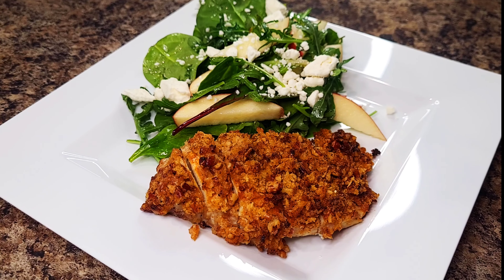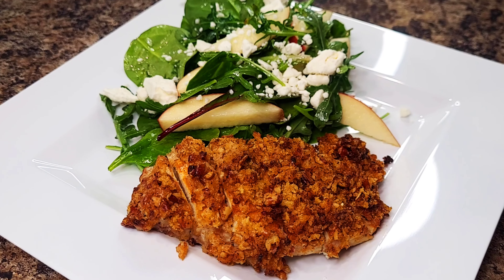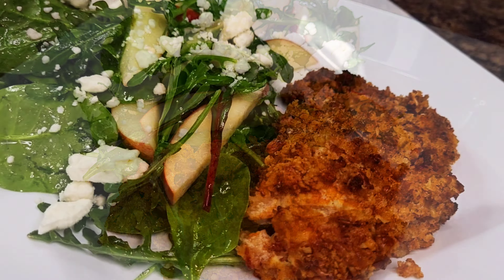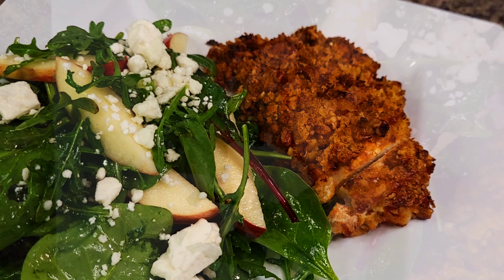Hey guys, welcome back! Today I've got a meal for you that will only take 30 minutes to cook. This simple recipe is sure to tickle your taste buds with a pecan crusted chicken with honey mustard sauce and lemony apple salad.